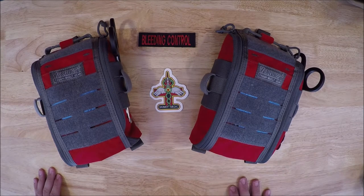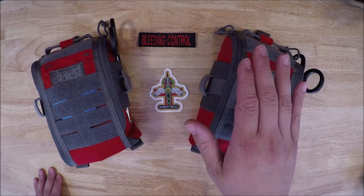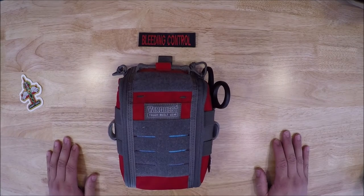So what I got today is my daily backpack carry. This is as it comes, except for one thing that we'll get into — the backpack bleeding control kit and the red Vanquist. Let's go over the bleed kit.